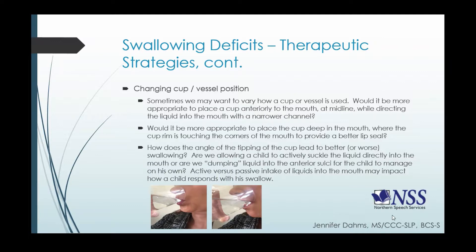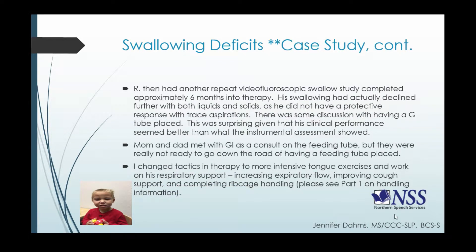Mom and dad were not in a place to pursue a feeding tube at this point, but they did agree to meet with the gastroenterologist as a consult. Based on the last swallow study, I changed tactics in therapy. We did some pretty intensive tongue exercises, and I spent more time working on his respiratory support — increasing expiratory flow, doing a lot of bubble and horn blowing, which was initially difficult because of his VPI. We also worked on improving his cough support, and I started doing rib cage handling with him, as it really looked like he had some decreased mobility there.